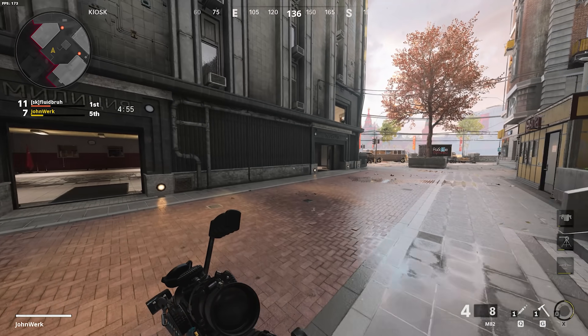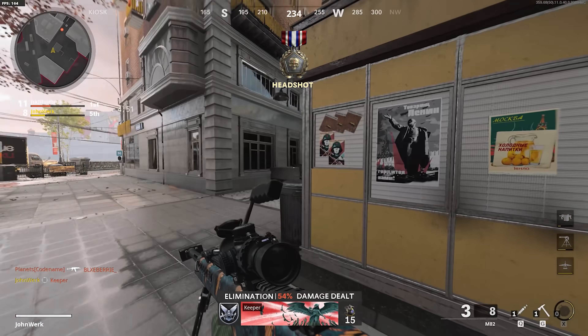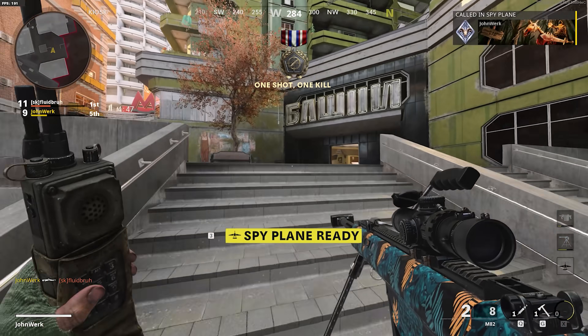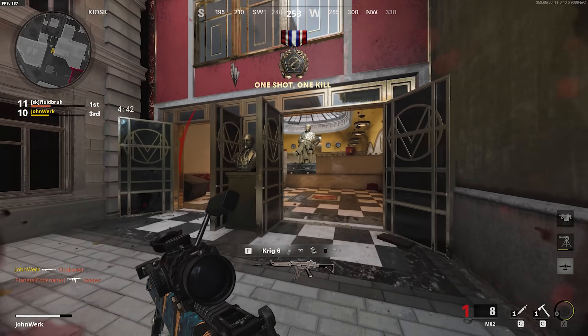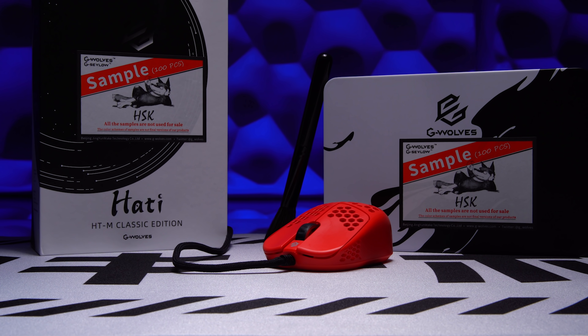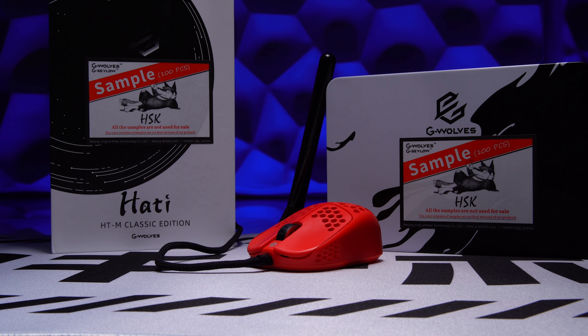The MM720 is a really high performer for me, and I aim like an absolute beast with the HSK. It's such a fun little mouse, especially for sniping, but embracing it as a main would take a lot of adjustment without any side buttons — jury's still out. No word yet on final pricing and availability for the HSK, but if you don't use side buttons or you're a fingertip player, definitely try to get your hands on one.